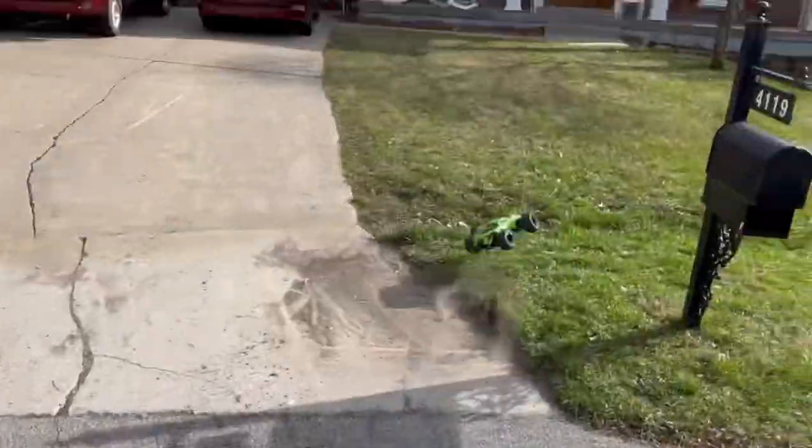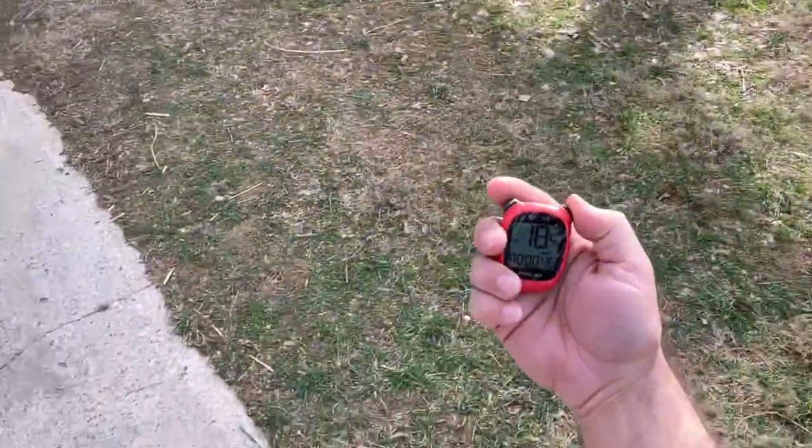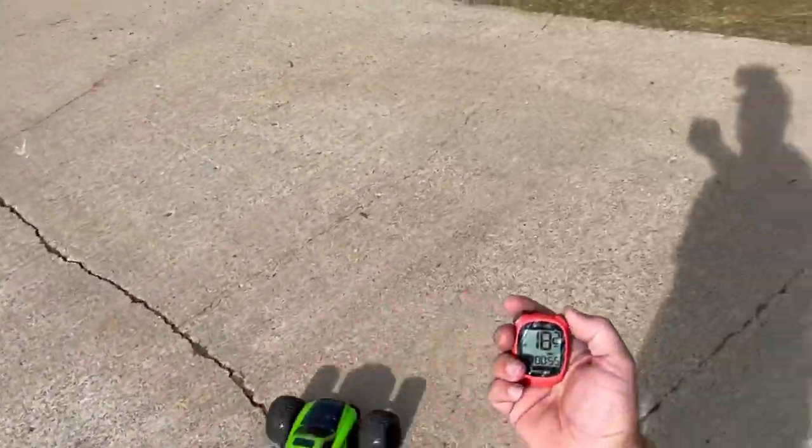That's pretty cool. 3S speed test — whoa, who parked this truck here? I'd say that is false — it says 18.2 because of an obstruction. I think we're just going to have to guess and say this is darn near pushing 40.